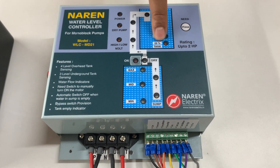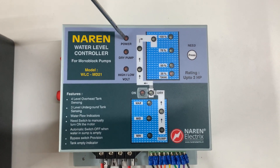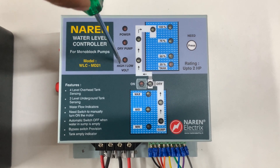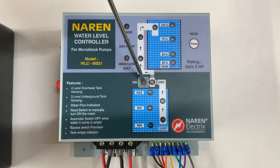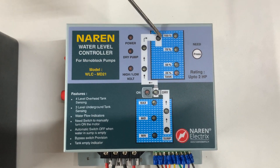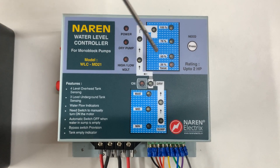The 25% level is the tank empty indication — its LED is red. You can also see 3 indicator LEDs on the device: the first is the power LED, which lights up whenever there is power supply. The second is the dry pump LED, which glows whenever the motor runs dry and the controller shuts it off. The third LED glows during high or low voltage conditions — the second and third LEDs are error LEDs. While the motor is running, you can see the motor-on LED glowing. There are also flow LED indicators alongside the pipe marking; while the motor is running and water is flowing into the overhead tank, these LEDs mimic the water flow pattern.